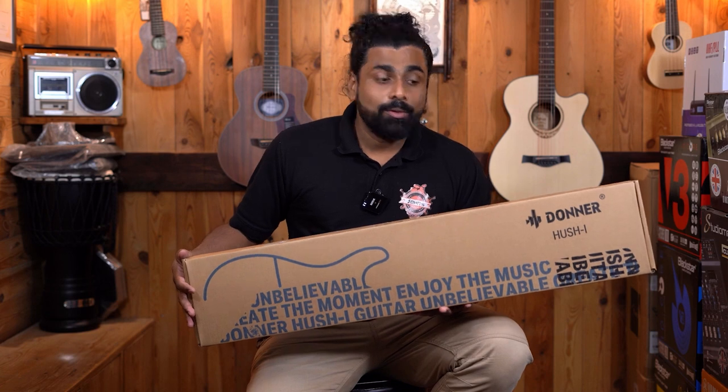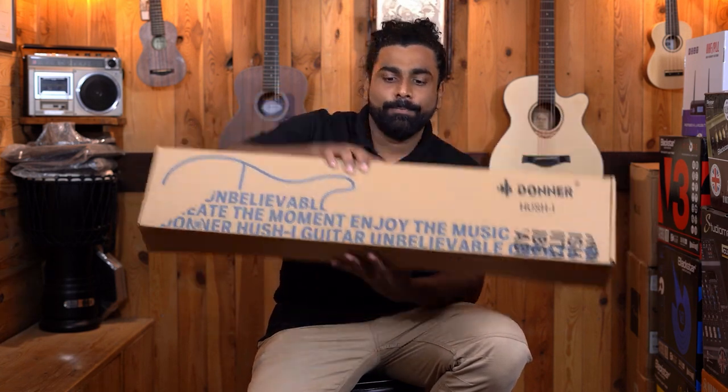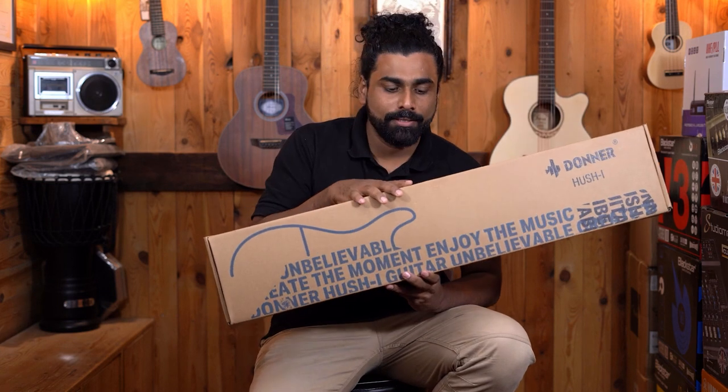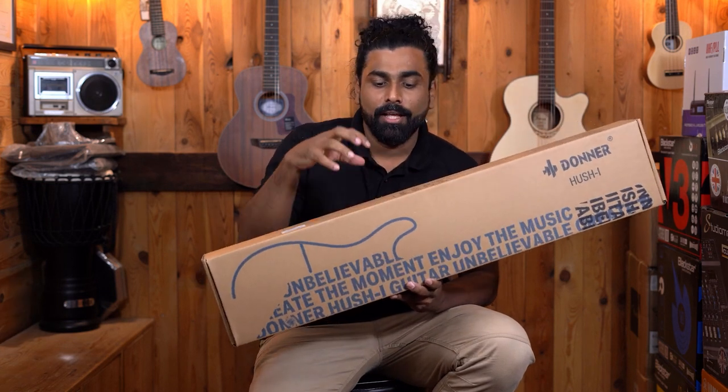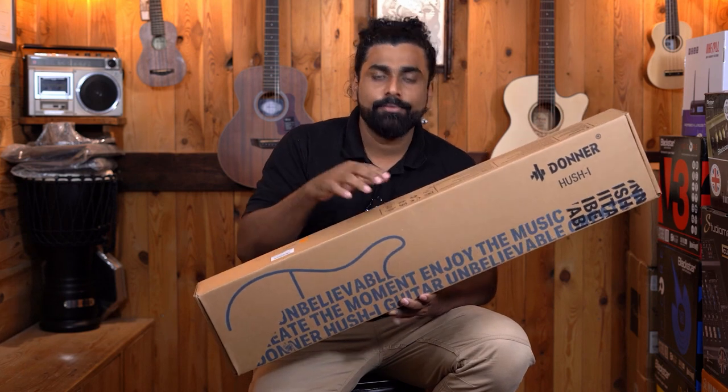This is how the package arrives — very compact if you see. We are going to do an unboxing this time because there are certain things we can showcase, and after that we are going to do an assembly as well. Let's get it started.